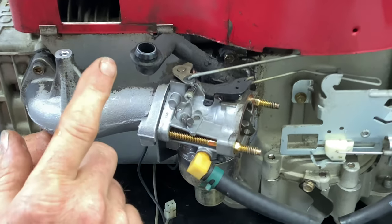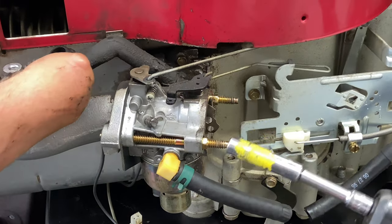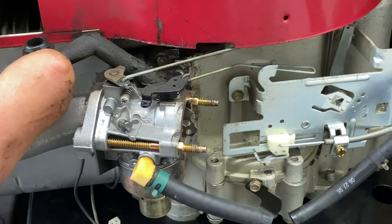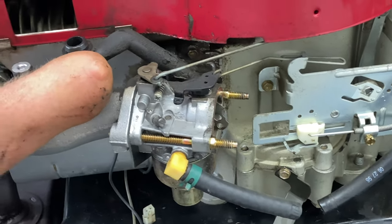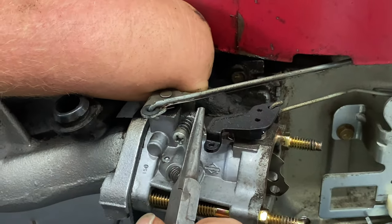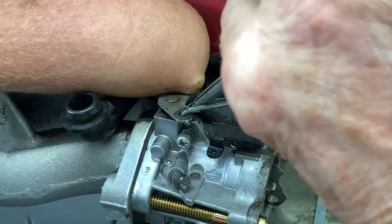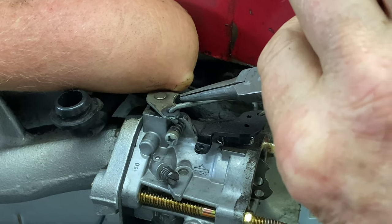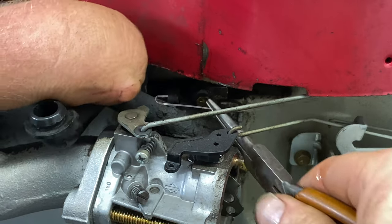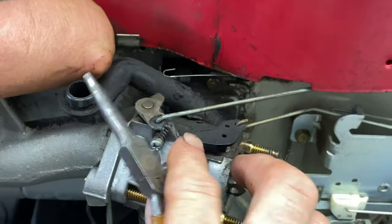To get the carburetor off the intake, we're going to use a 5/16ths deep socket — these are studs that you unscrew. Before I do this, it's easier to take off this small spring right here — this is the anti-surge spring for the governor. You're just going to pop it up out of its hole and let it down to the side; be careful you don't bend it. I've bent these so many times because it's so easy to bend them. Then we'll take this carburetor off.